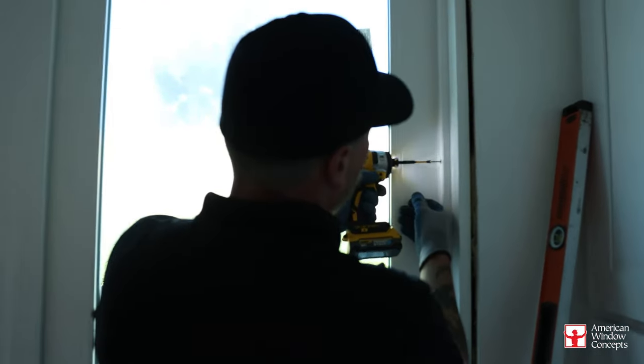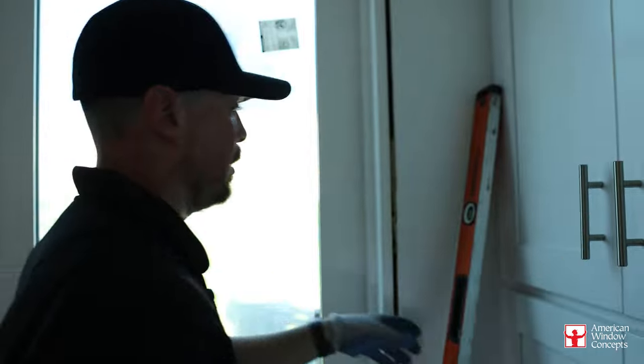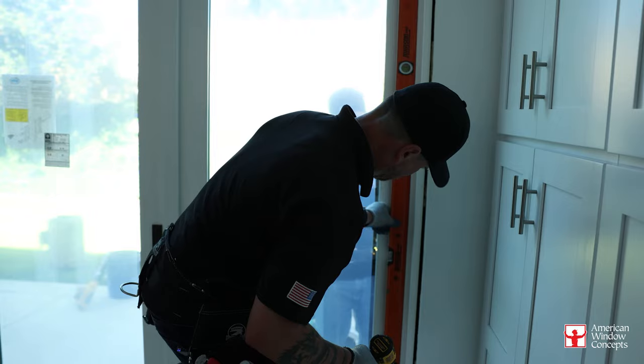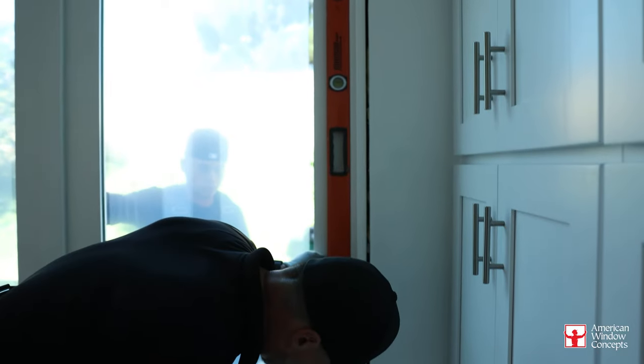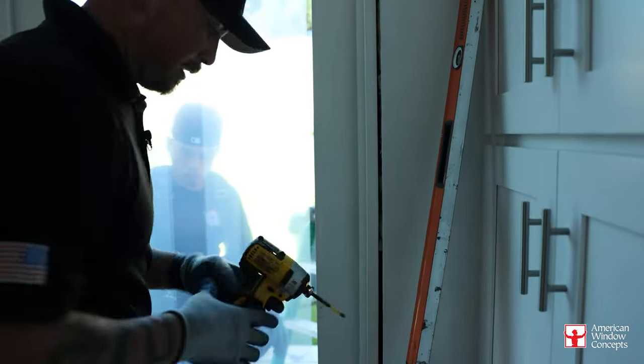What I'm doing is I'm making sure that these jambs are 100% level. They have to be leveled, especially whenever you're dealing with a swinging door. Always checking my work after I do anything — always checking, checking, checking. You make any move, any change, check it, because it could be the one that throws you off.